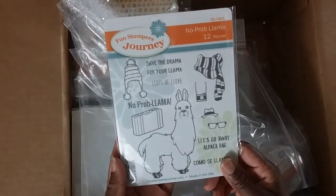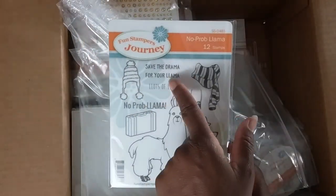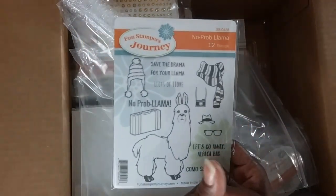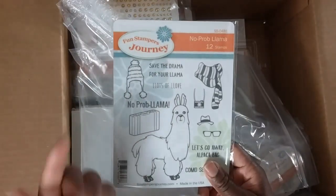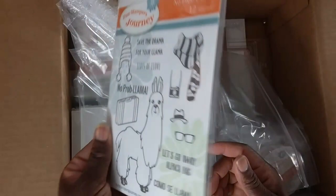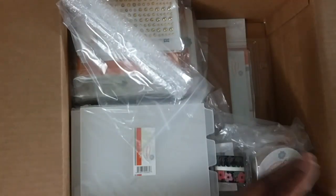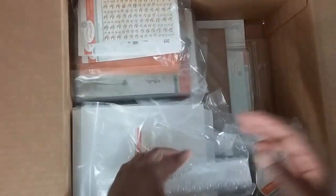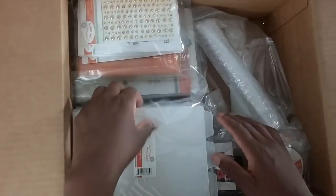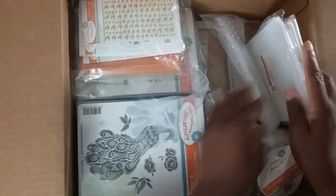This is a fun one — 'No Problema, save the drama for your llama.' We would say 'save the drama for your mama,' right? This is super cute. I had to pick up this llama — he is super fun. After this video I'm going to match up everything with my receipt to make sure everything is there, because mistakes do happen.